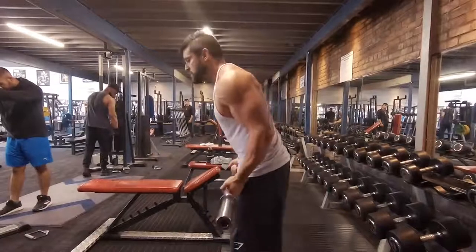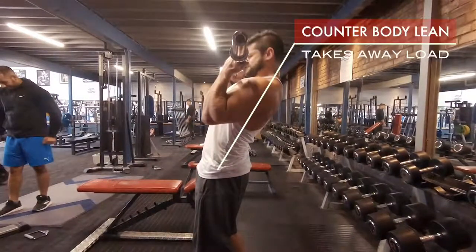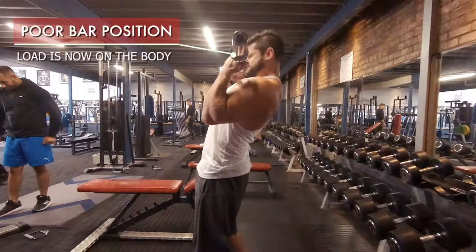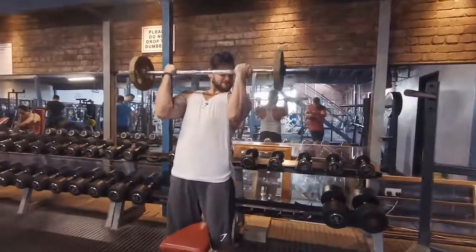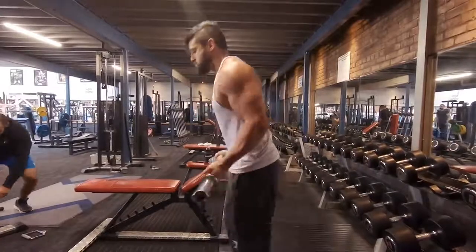Another common mistake is the lean back — a lean back with an uncontrolled negative. We've got a counter body lean here, and this takes the load away from the bicep. We're arching at the lower back, and you can see that the bar position means the load is now carried by the body and no longer the bicep. The body's trying to lean back to take that load away from isolating the muscle — it's not its job to keep things isolated. We end up with an uncontrolled positive and a full lean back, taking all the effort off the muscle we're trying to work.